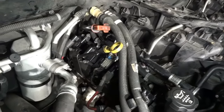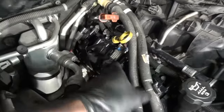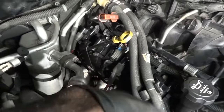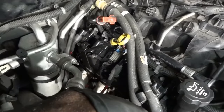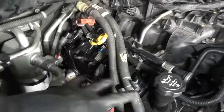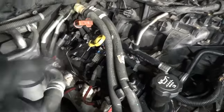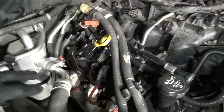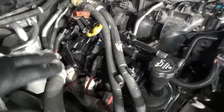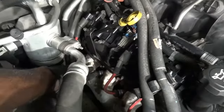Since cylinder number six is the one misfiring constantly, I'm going to remove this valve cover and do a quick visual inspection. We can have a spring that's not sitting properly. I can also do the leak down test without removing the valve cover, but it's easy — just a couple bolts and these valve covers come right off. So I'm going to remove it for a quick visual inspection, and then we're going to do a cylinder leak down test.